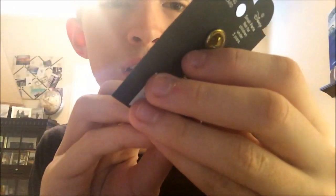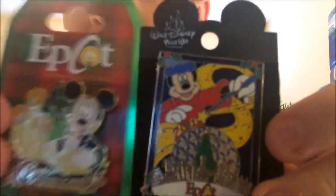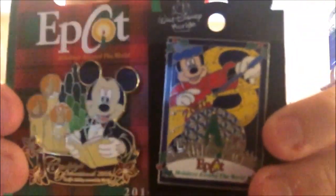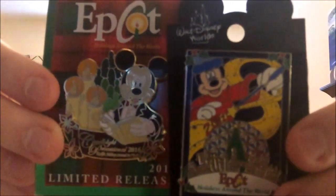Next one is the Holidays Around the World back in 2001, similar to the 2016 one — that's a span of about 15 years. They're both pretty much the same weight, although this one feels a little bit heavier.